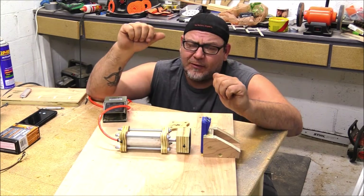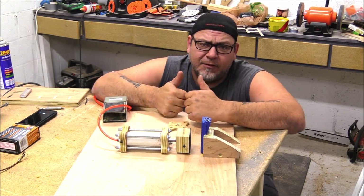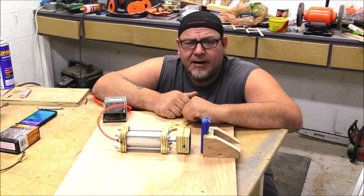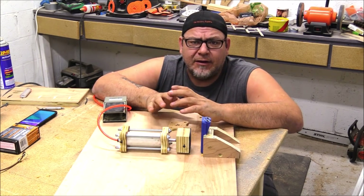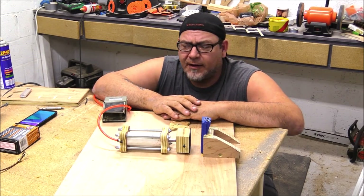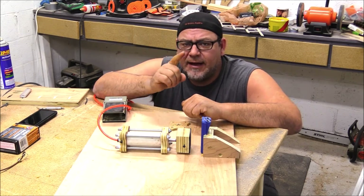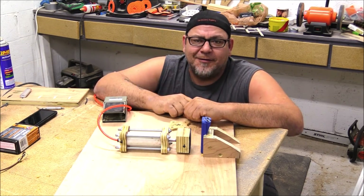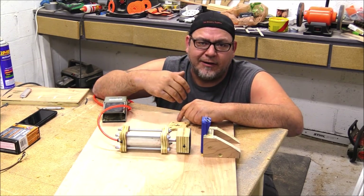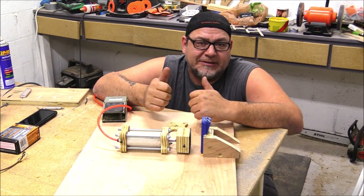Thank you so much for watching today, really appreciate it. If you enjoyed this video give it a thumbs up. Shares are really helpful — if you know somebody who might enjoy this, share the video, it helps us out more than you could possibly imagine. Big huge thank you to everybody who commented on the last video about the pneumatic bench vice — lots of great feedback and fun ideas. If you're not subscribed, don't forget to subscribe, and hit that little bell notification so you actually get notified when I post a video. YouTube isn't real good at sharing.